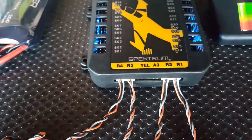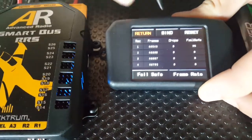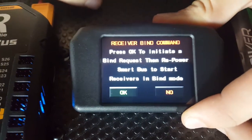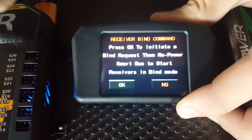Then what we do is we go over to the screen, tap on the white text there, go down to receiver, and this little button up here that says bind — just push on that, have a quick read of the instructions there: press OK to initialise bind request, then repower SmartBus to start receiver in bind mode. We go OK.